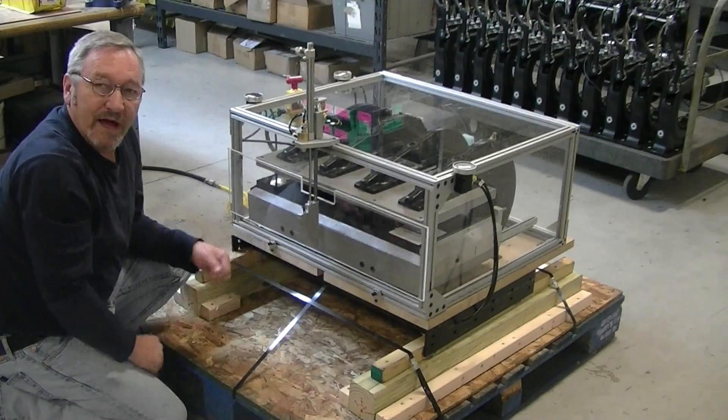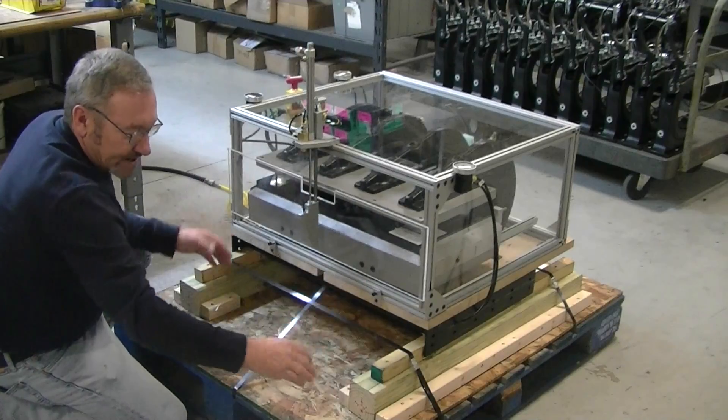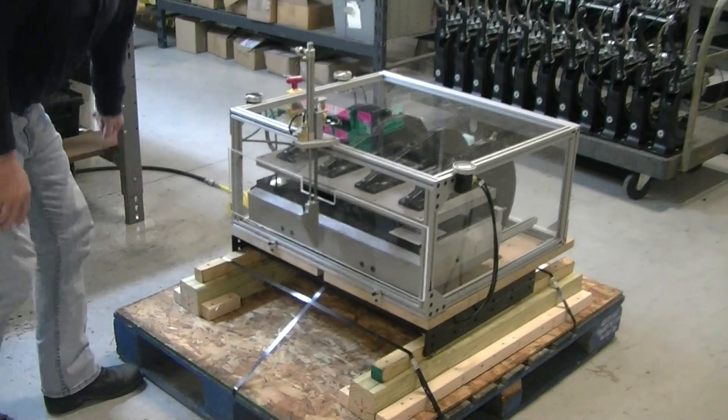Other than that, it's ready to go right off the pallet. As soon as you put your stand legs on, you'll lift it up — your stand legs will be in here. You'll attach your stand legs and it will all be set to go. Just plug it in and you're ready to roll.